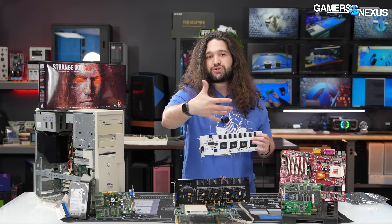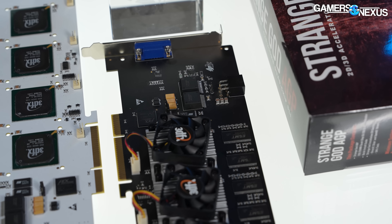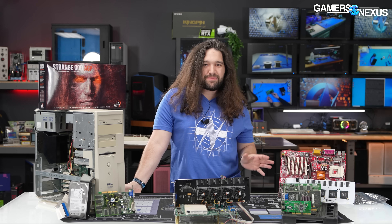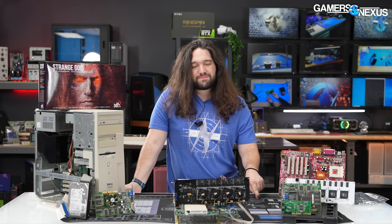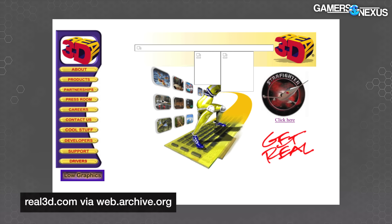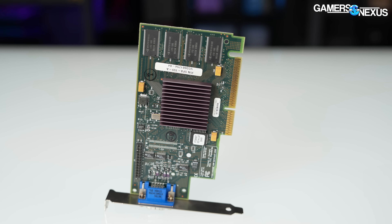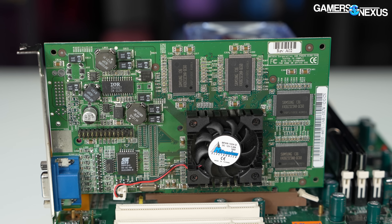We transplanted the heat sinks onto the replacement card. In fairness to Anthony, this isn't necessarily his fault — researching all of this, the Voodoo 5 5500s had these exact same problems. Every bug we ran into happened on the 5500s, so the reproduction is true even down to the bugs. For comparison, we're testing a couple of roughly contemporary AGP cards sent to us by viewers: the 1998 Real3D i740 Starfighter — one of the cards 3dfx helped kill — and the 2000 Nvidia GeForce 2 GTS — one of the cards that helped kill 3dfx.